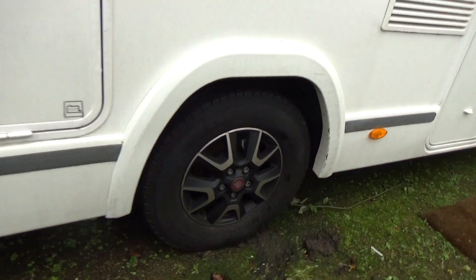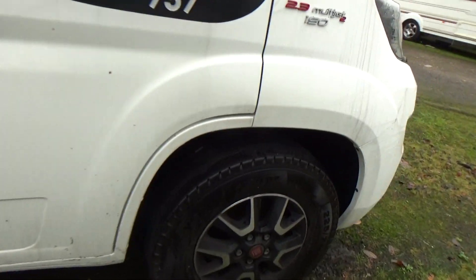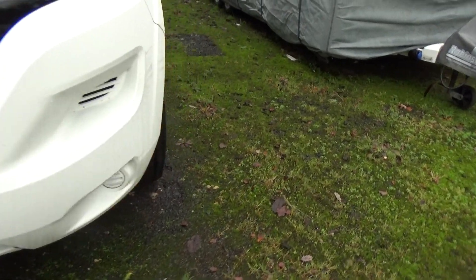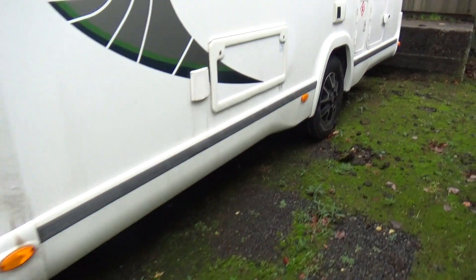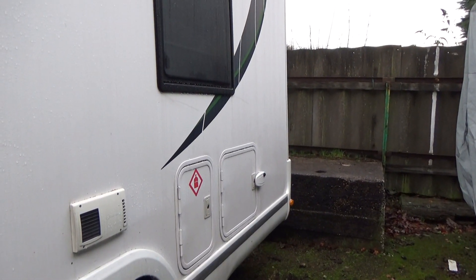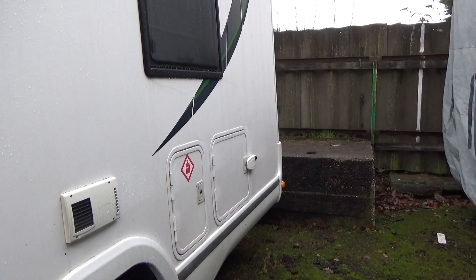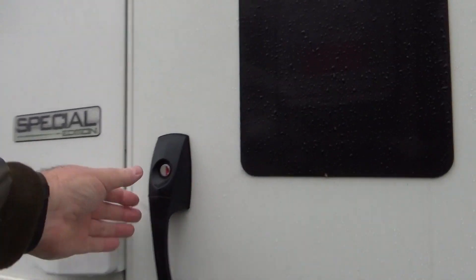Tyres - at least if you take it for a run you can put the tyres in a different position. Charge the vehicle battery up. Hopefully it'll start. That's looking okay. So I'll look inside and what I'll do is drive around with the heating on. Luckily it's got diesel heating so you can run that while you're driving. Let's see how cold it is in here. I wonder how much power we've got in the battery as well.